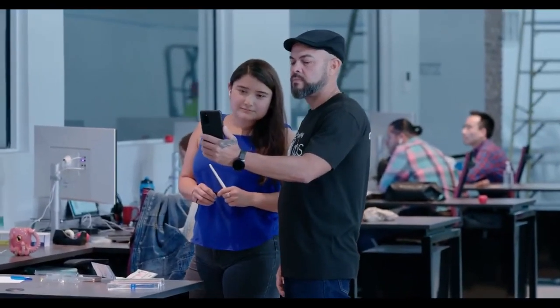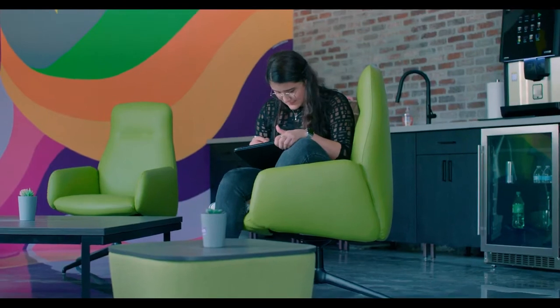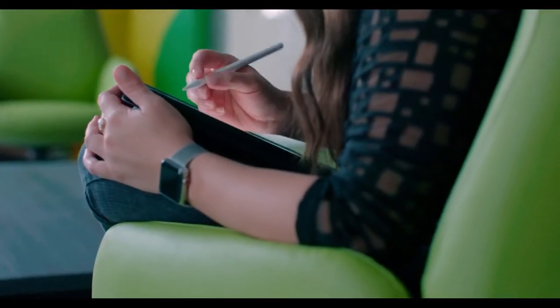My favorite part of the creative process is definitely that very beginning stage, where you've got all of the possibilities at your fingertips and you have to make all of these constraints for yourself so that you can start creating from there.